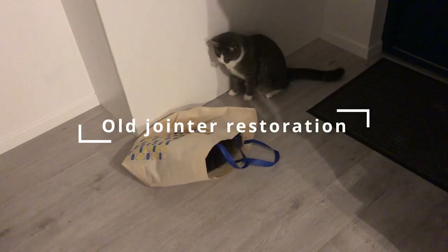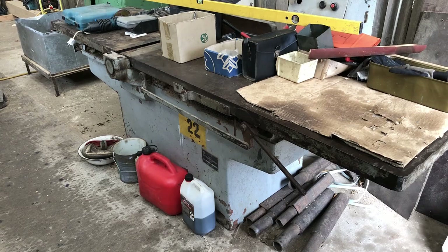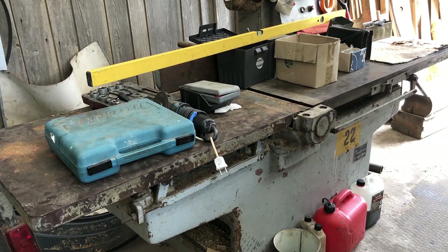Hello everyone and welcome to my channel. A few months ago I found this old Soviet jointer for sale. It has 640 mm long blades and a 2570 mm x 650 mm size table.